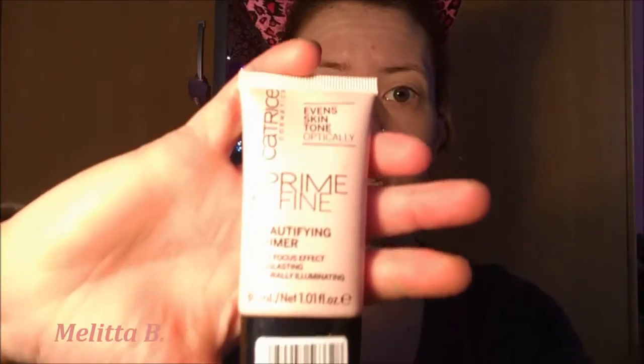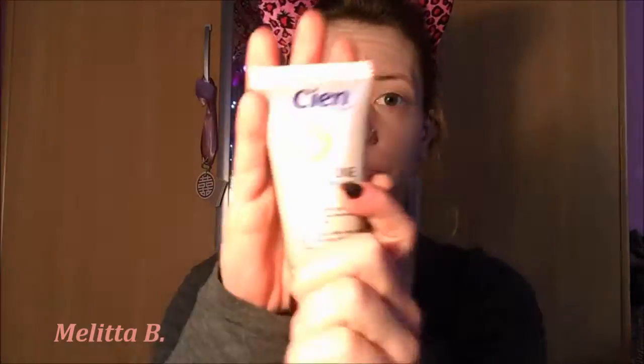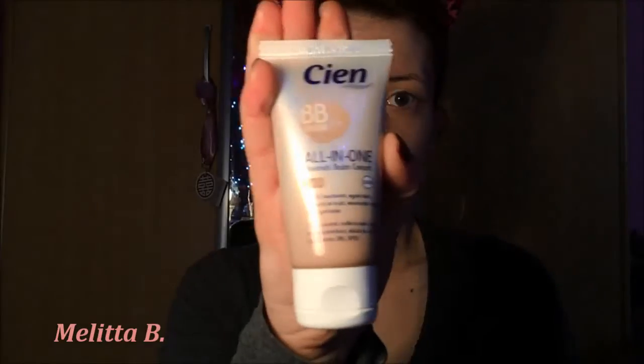So we're gonna start out with priming our face with a Catrice primer — this is the Prime and Fine Beautifying Primer from Catrice. This is one of my go-to primers; I think I've mentioned it in previous tutorials before. It evens out your skin tone a little bit and also refines your pores, which is perfect if you want to do a no makeup makeup look and prep your skin well.